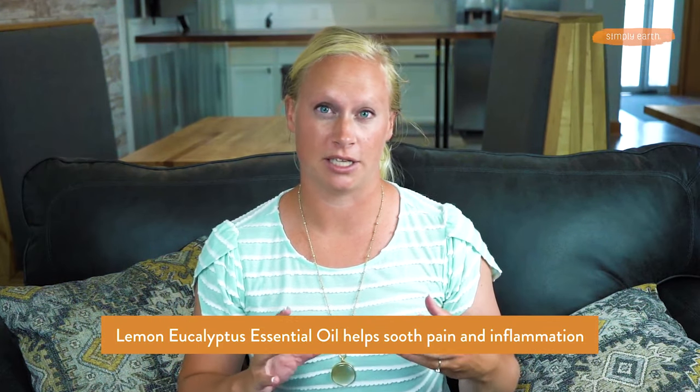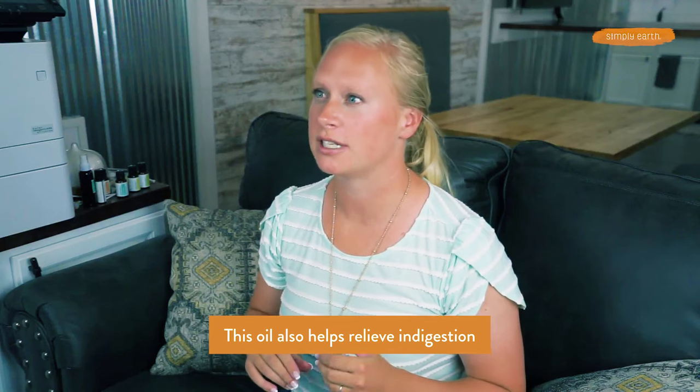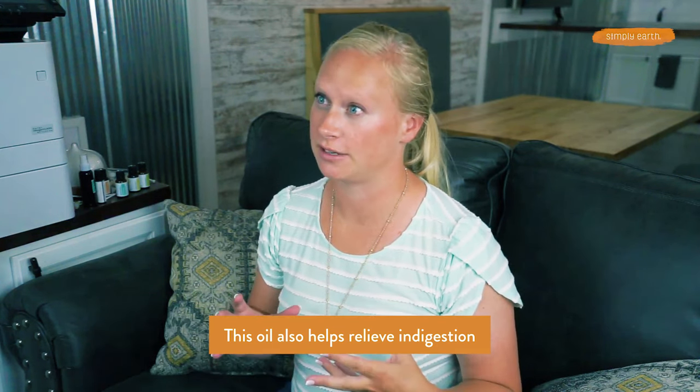You can also use lemon eucalyptus to soothe muscular strain. This oil will help soothe that area and calm inflammation. These anti-inflammatory properties also help with digestion. You can use this oil as a roll-on to help soothe digestive issues that are caused by inflammation.